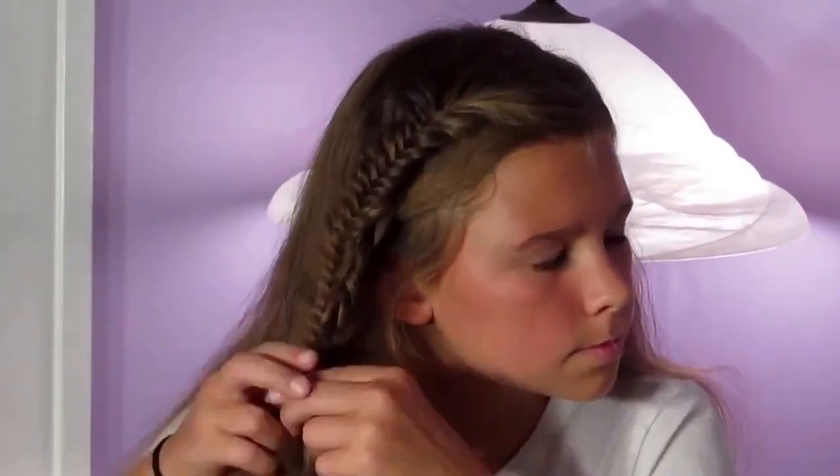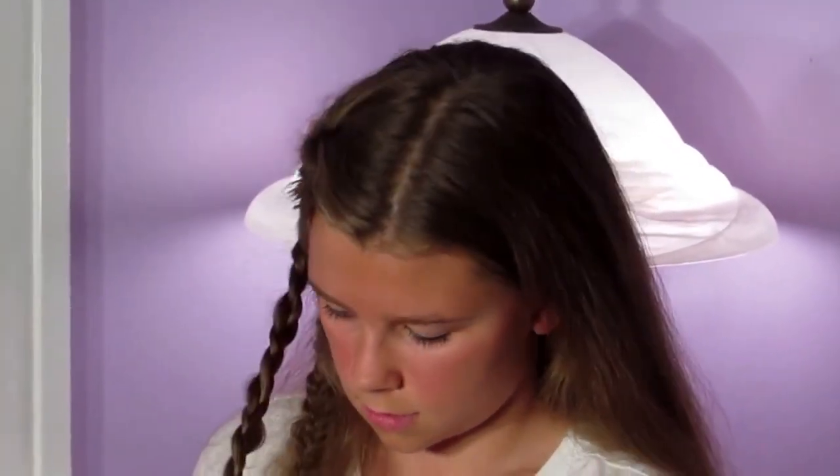I'm just going to be doing a tiny Dutch braid here, and now I'm just going to secure it. I'm going to come back and pull the edges apart — it doesn't have to be that even because we kind of want a messy look.